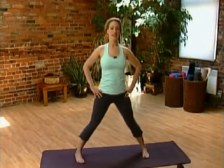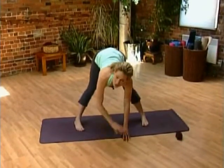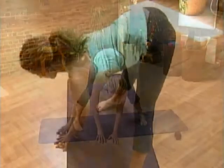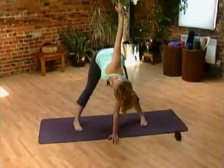Hands to the hips. Inhale for height, then exhale and fold forward from your hip creases. Bring your fingertips to the floor, or use a block if you can't quite reach. One hand stays underneath the face, the other arm comes to the shoulder.